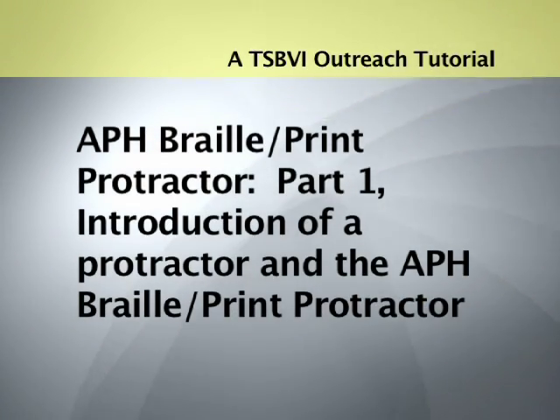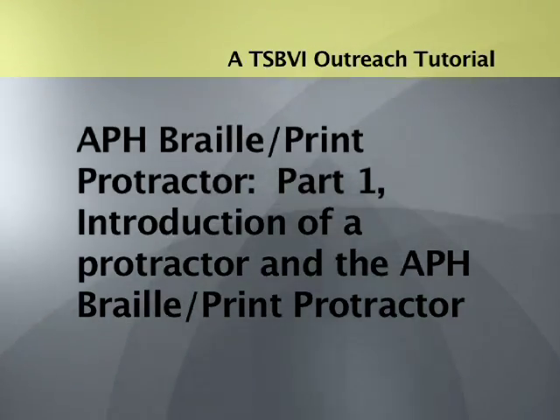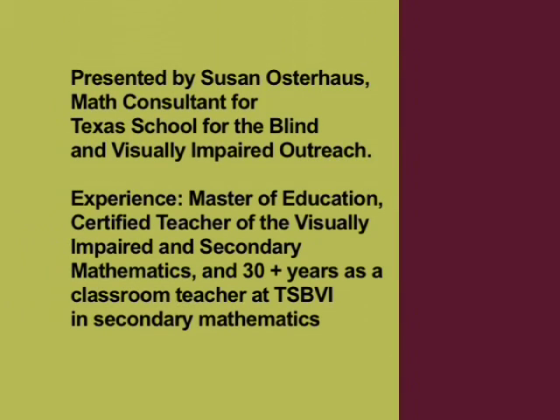A TSBVI Outreach Tutorial. APH Braille Print Protractor, Part 1: Introduction of a Protractor and the APH Braille Print Protractor. Presented by Susan Osterhaus, Math Consultant for Texas School for the Blind and Visually Impaired Outreach.